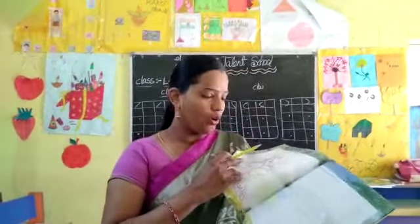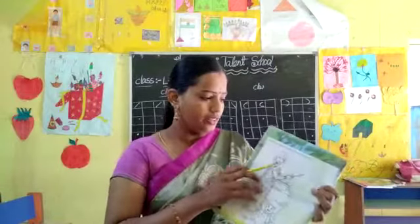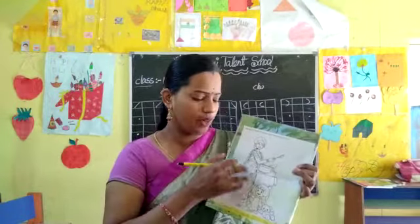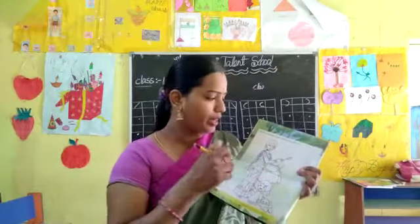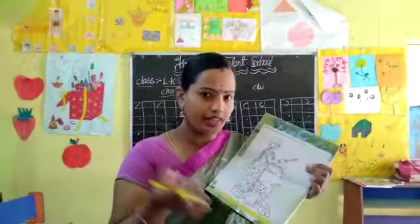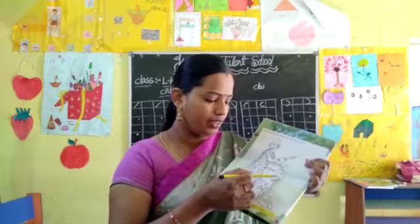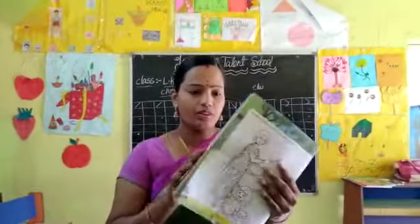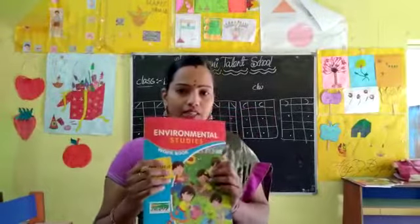So children, these three pages are homework for you. Open page number 6 also, children. This is also homework for you. See here — mummy is cooking. Color this beautiful picture. You have to take different crayons and fill in that picture — mommy one color, baby one color. This is homework for you children.